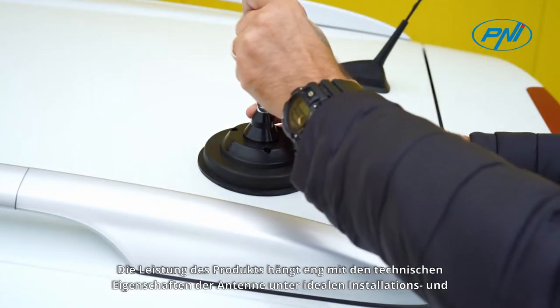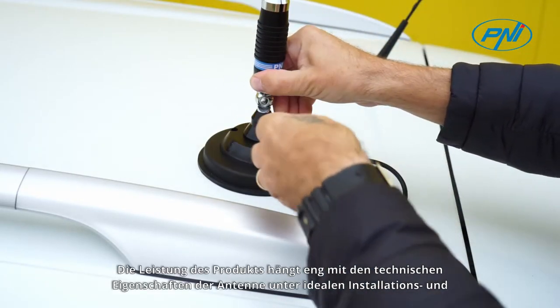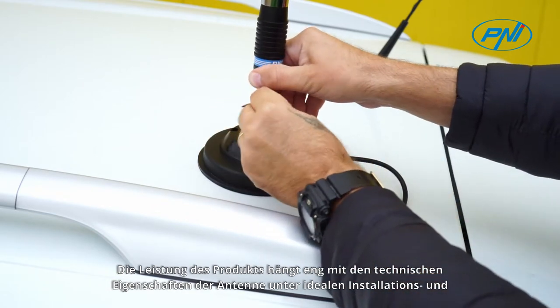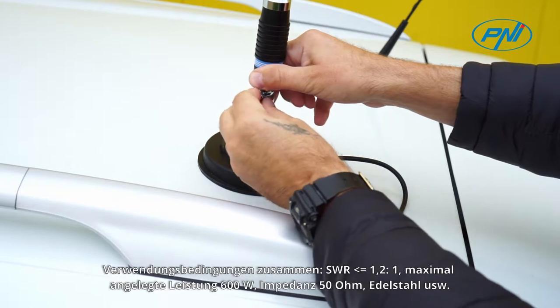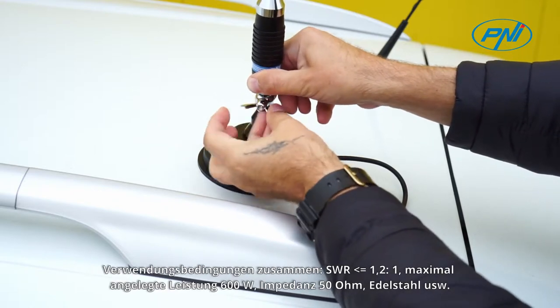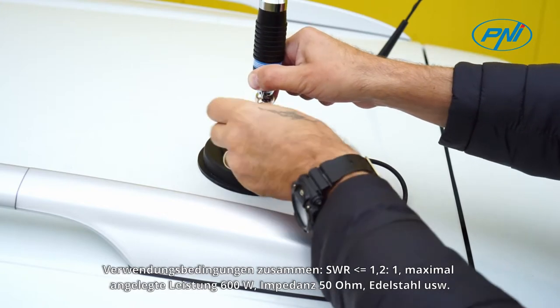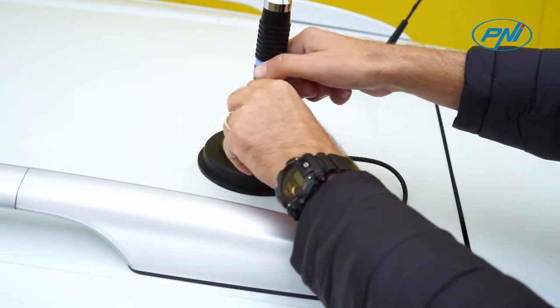The performance of the product is closely related to the technical characteristics of the antenna in ideal conditions of installation and use: standing wave ratio below 1 to 1, maximum applied power of 600 watts, impedance of 50 ohms, and stainless steel construction.